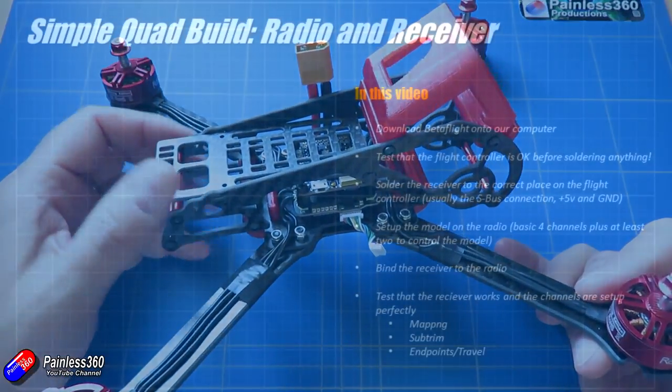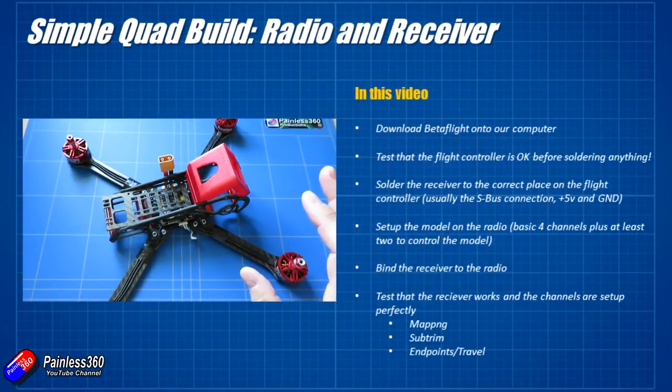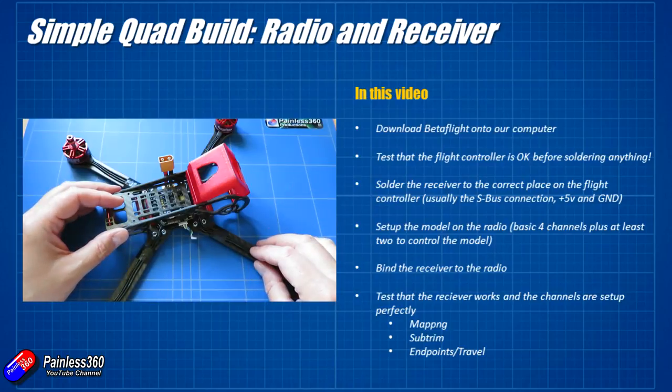First of all we are going to download Betaflight onto the computer. Betaflight is the bit of software that runs on the computer and also on the flight controller, and allows us to set up how we want everything to work. Betaflight is quite a clever piece of technology and it's free, so there isn't any excuse for using anything else.